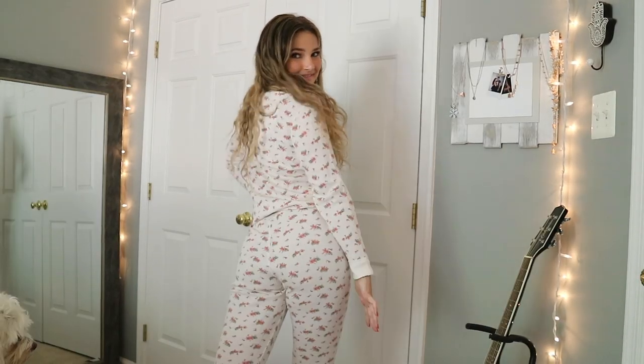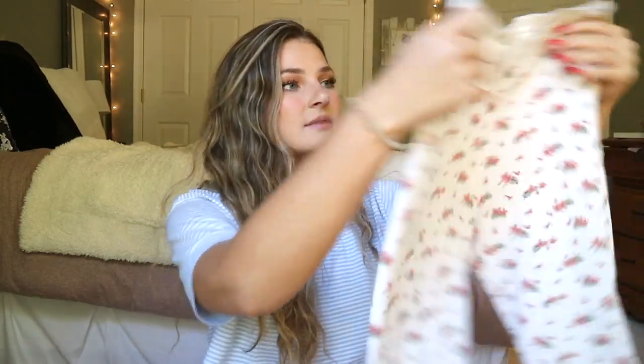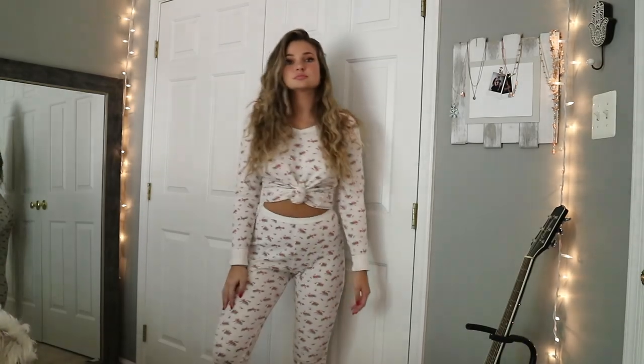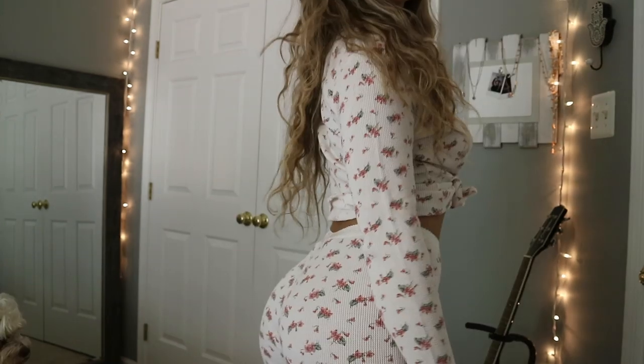My friend Lily also has a YouTube channel — she's like a queen thrifter and was thrifting years before everyone else. She said you could find really cute vintage stuff in the women's sleepwear section, so I checked it out. I found a vintage Victoria's Secret night set in a size small that fits me perfectly. It's so cute and I think it's really old — 100% cotton and it says Victoria's Secret Country Authentic. By itself it's a super cute sleep set, but I can also just tie it up in the front and it becomes a cropped set with high-waisted pants. It's in perfect condition too.